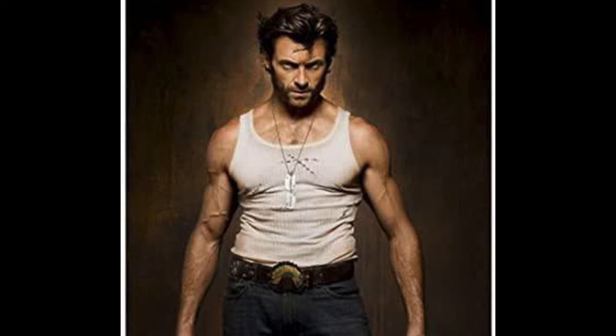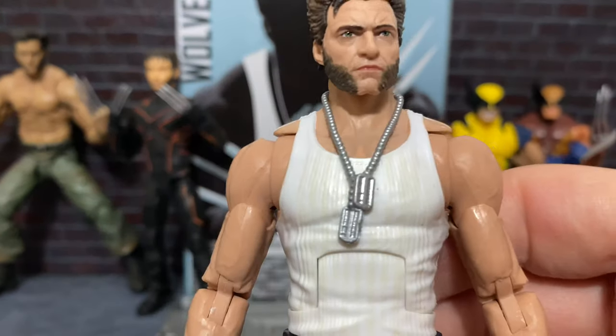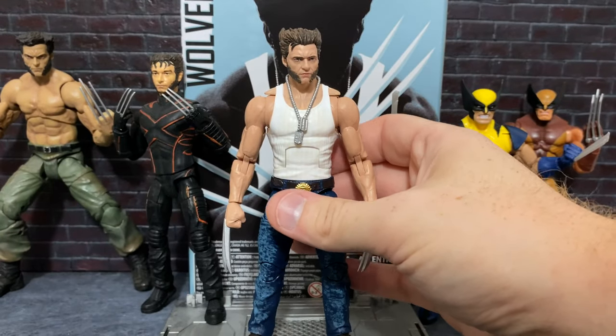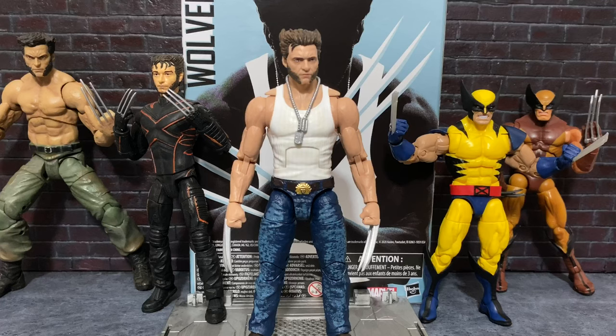And he was all ripped in those and wore this outfit quite a bit. So I really do think this is most representative of that. Something else that the head sculpt definitely represents is anytime Wolverine is in the past in Days of Future Past — I think the haircut is exactly pretty much this in that movie.